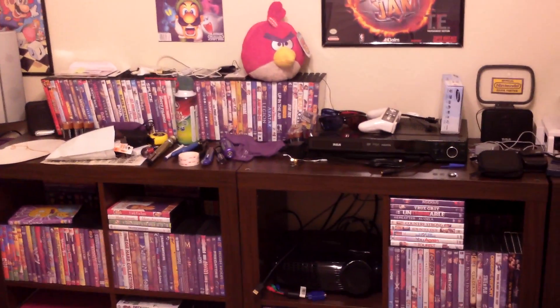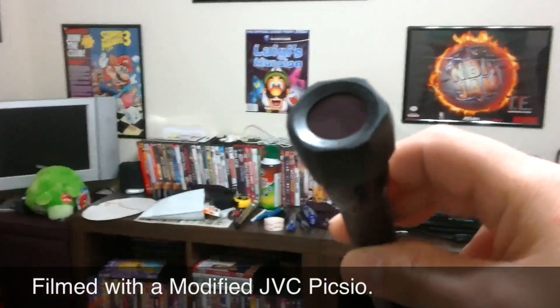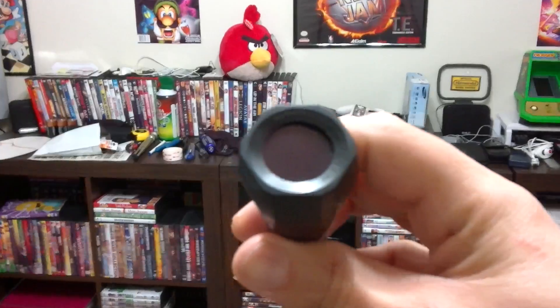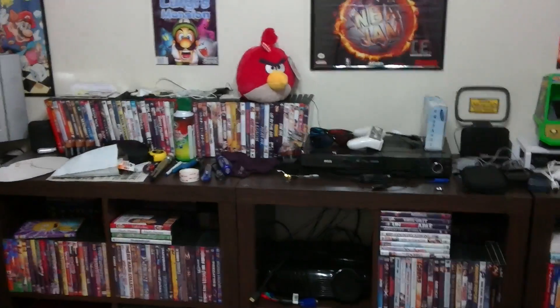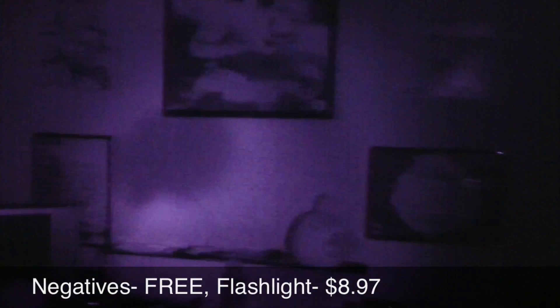We're going to switch over to the other camera to give you an idea of the same light source with a different camera. Remember this flashlight? We just showed you it in the other camcorder, which was a Samsung. This is a JVC Pixio. I'm going to turn the same flashlight on — same battery, same drainage, everything is all the same. It picks it up pretty well, but as you will see, this camera does not pick it up anywhere near as well as the other one. When this camera was modded, it doesn't let as much light in. But hey, for the price, it's still cheap paranormal — infrared that any one of y'all can do with stuff you probably have lying around the house right now. It doesn't get any cheaper than that.